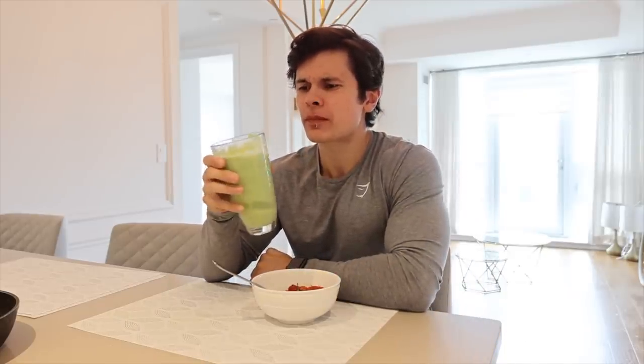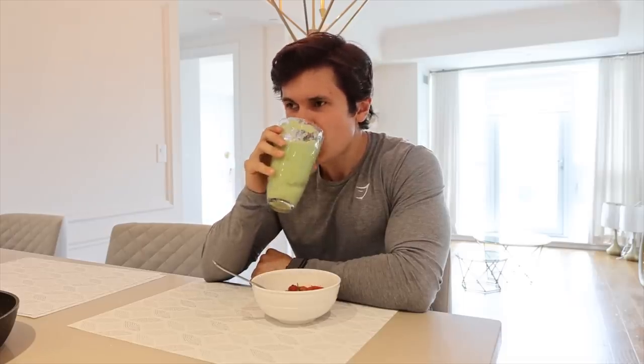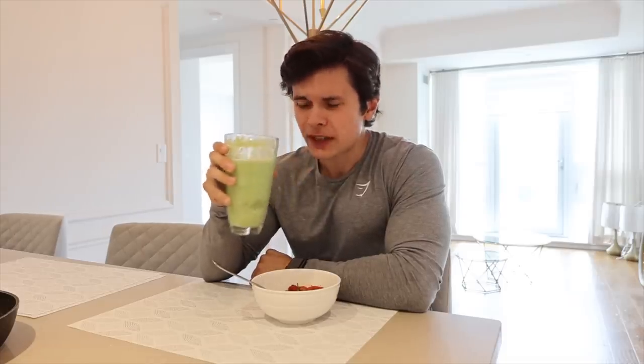The more I drink this, the more it tastes like a Jamba Juice practical joke. I really don't like it. But it's healthy so I'm going to force it down.